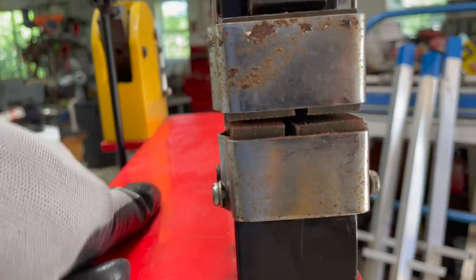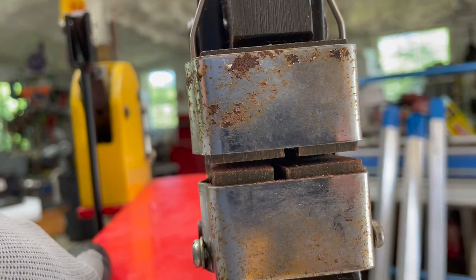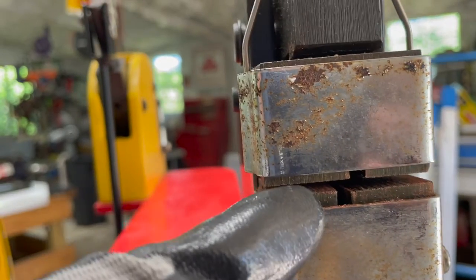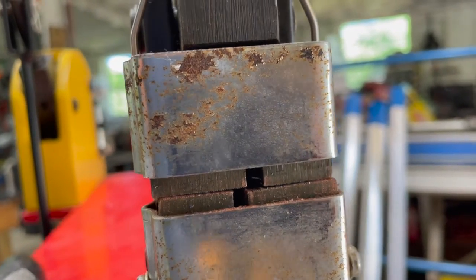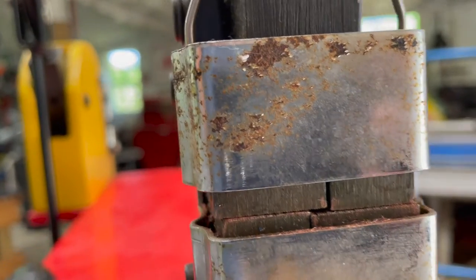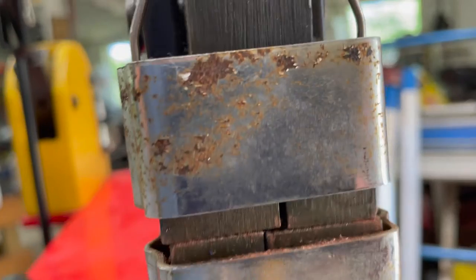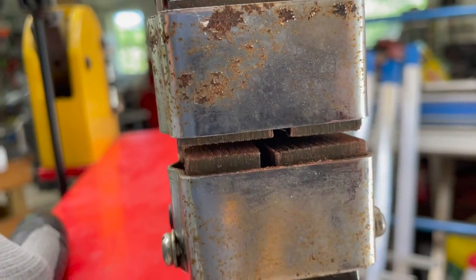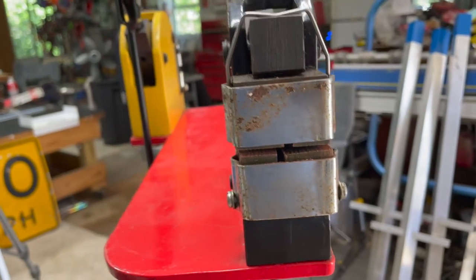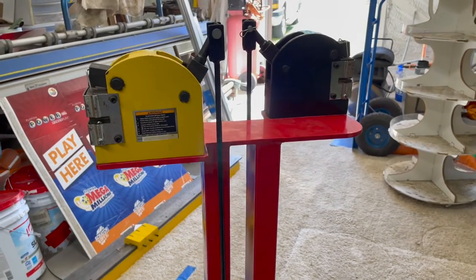I mainly use this for copper. The other side is the shrinker — you can see those jaws there where they're separated. You slide the metal inside the little gap and when you actuate the pedal they come down together and squeeze the metal to shrink it, making it shorter. It actually works pretty well. Let me put the camera on the tripod and show you how it works.